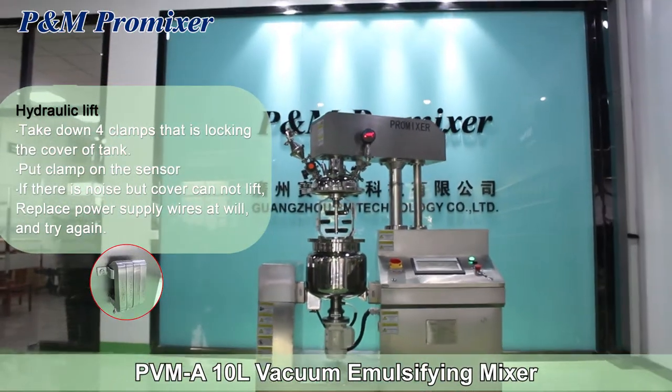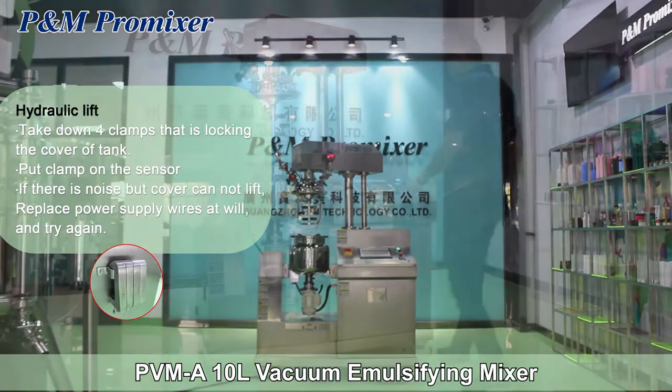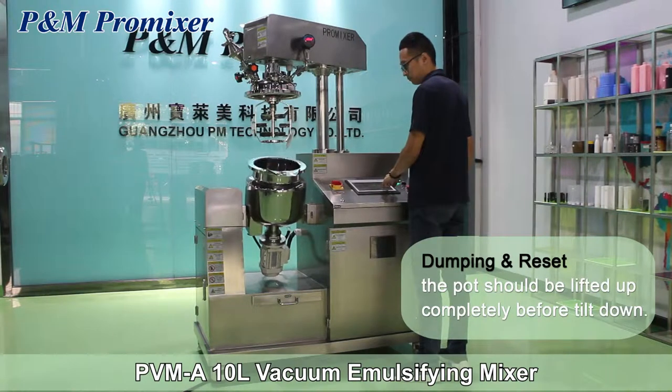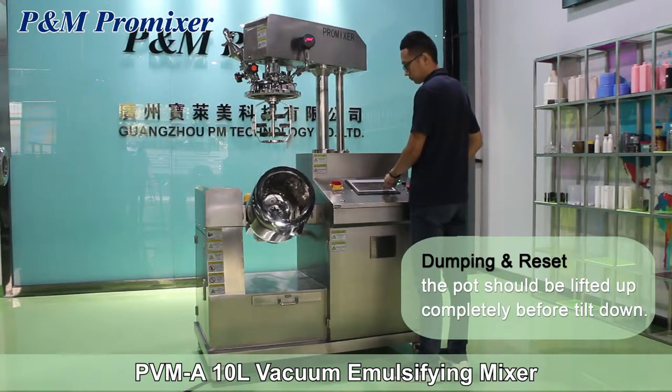If there is noise but the cover cannot lift, replace the power supply wires and try again. For dumping and reset, the pot should be lifted up completely before tilting down.